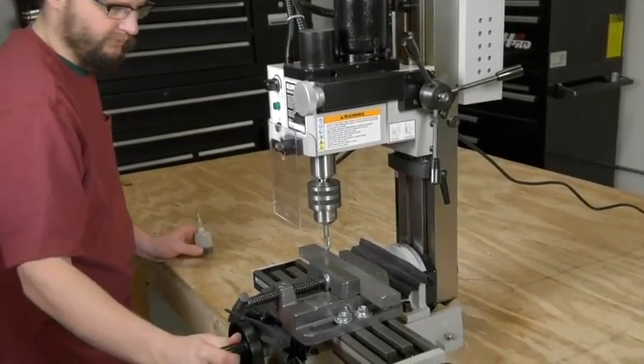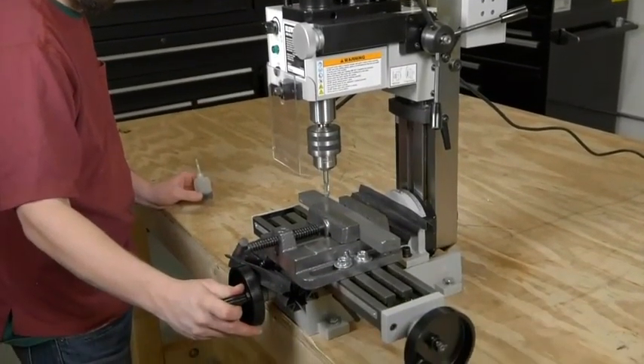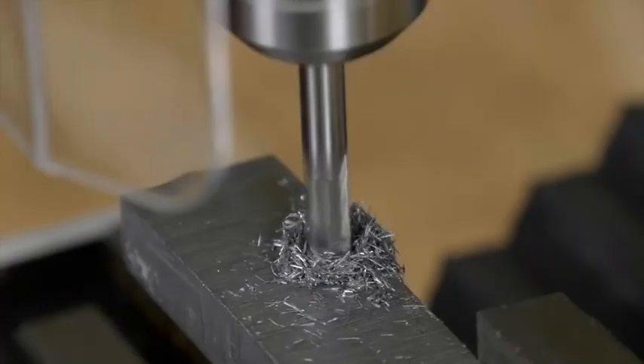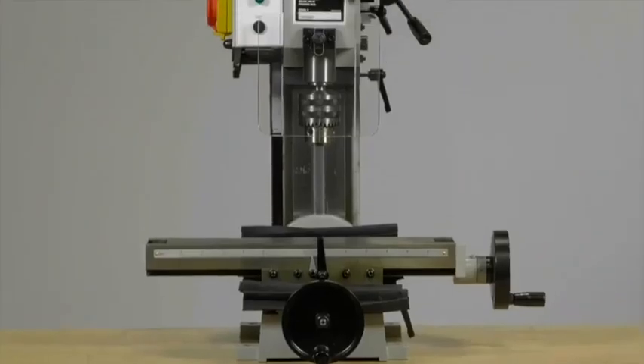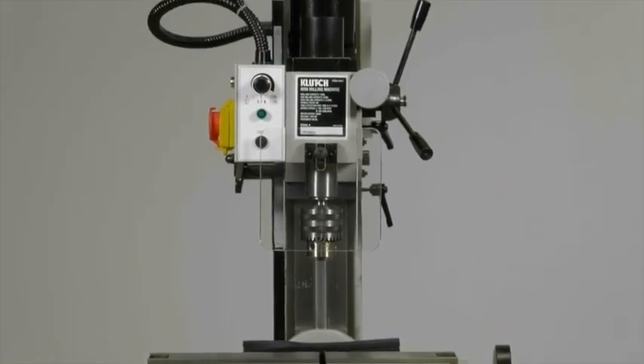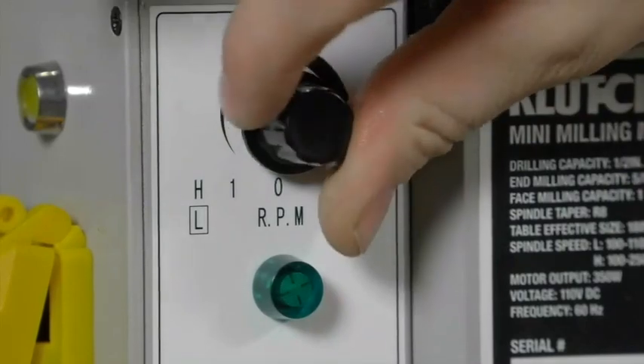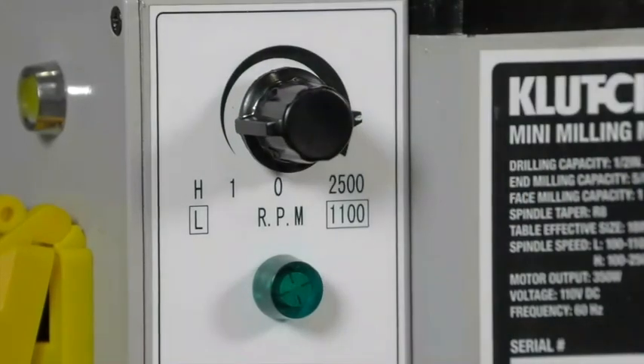This mini milling machine from Clutch is crafted from heavy duty cast iron to run without vibration for smooth operation. The half horsepower variable speed motor has a two speed gearbox that delivers 350 watts of power and 100 RPM to 2500 RPM.